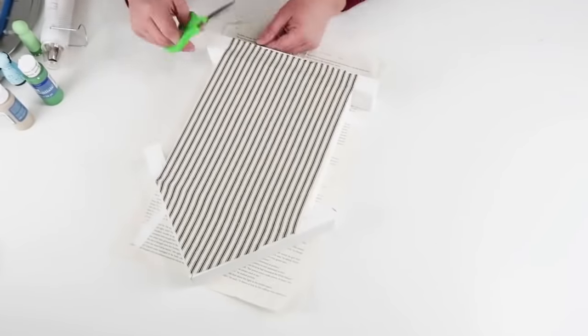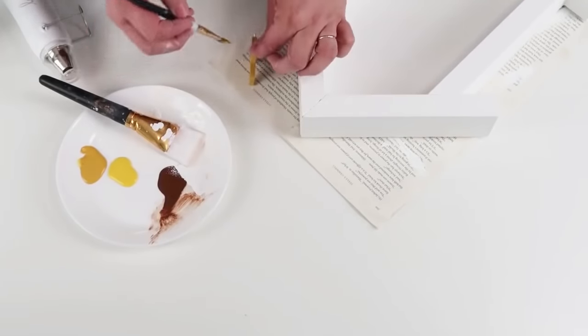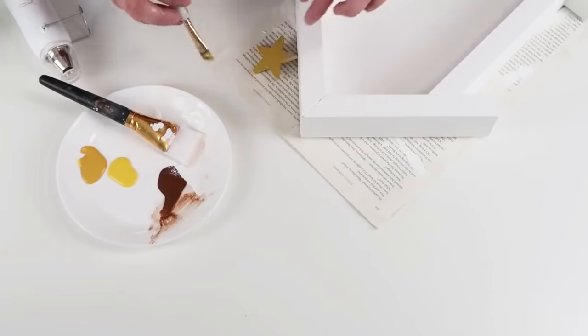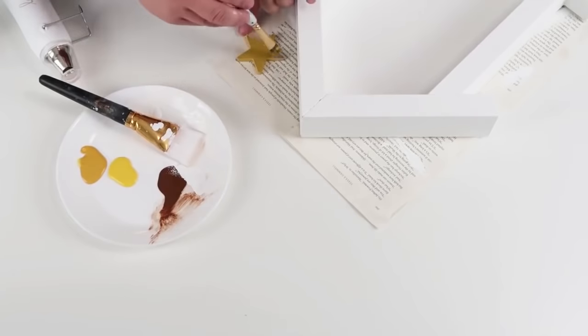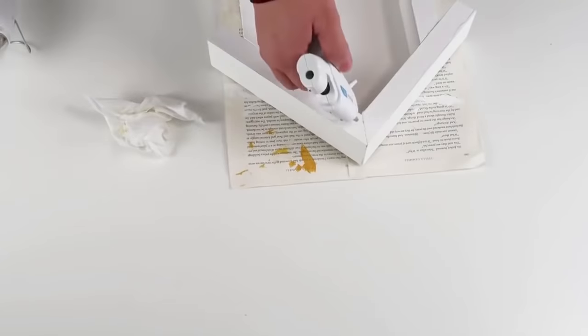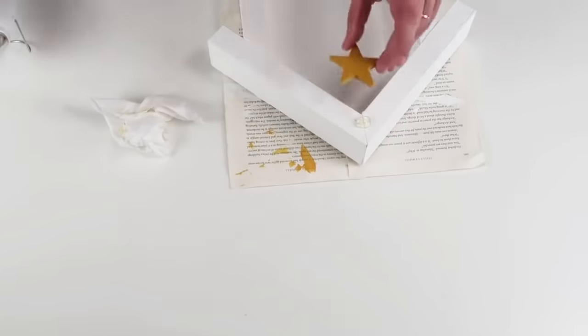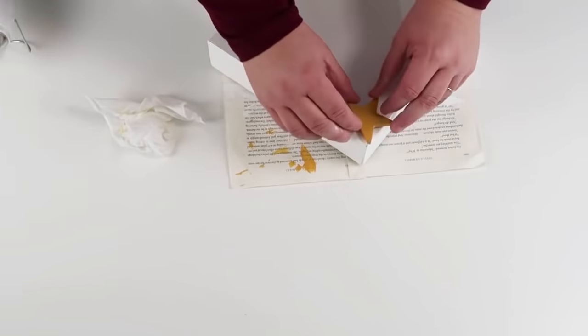I'm taking a wooden star — I got a pack from Hobby Lobby with a 40% off coupon or they might have been on sale — and I'm going to paint that yellow and put it right up at the top of the house. It's going to clean up that line where we mitered those pieces together and it looks really finished and polished at this point.